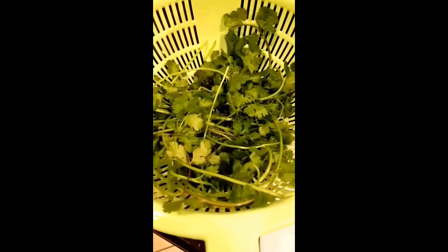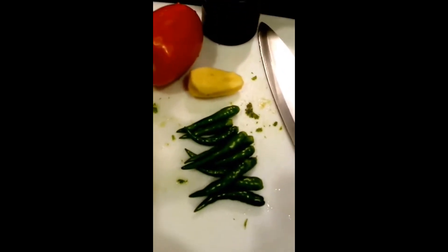Let's make coriander green chutney. The ingredients are tomatoes, green chili, ginger, and black pepper.